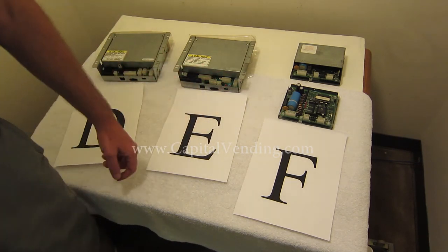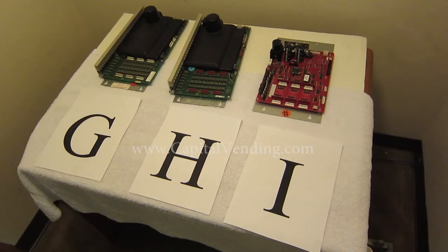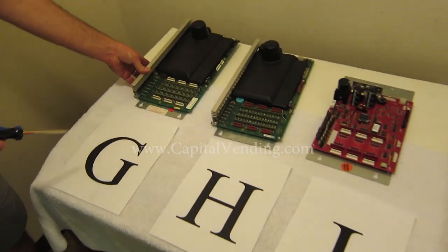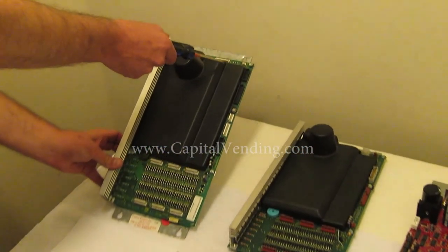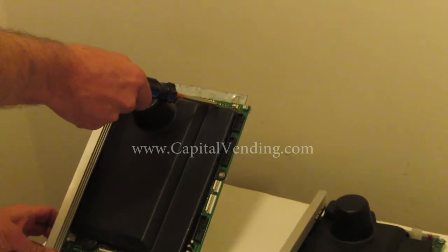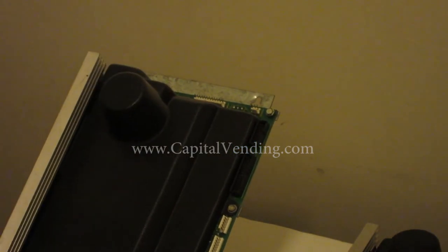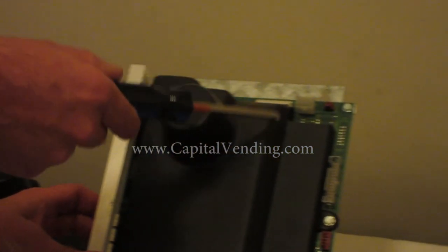The next set of boards, G and H, look very similar. We're still repairing these and we offer kits to update them, though these are very old boards. Board G, if you look at the top, will not have a connector populated and you would have a dumb mech only. Board H has a six-position connector where your changer and validator plug in.